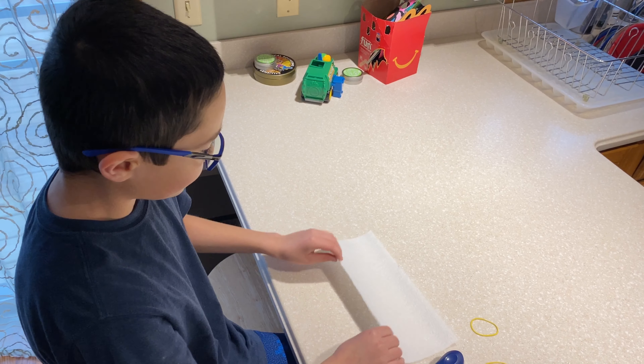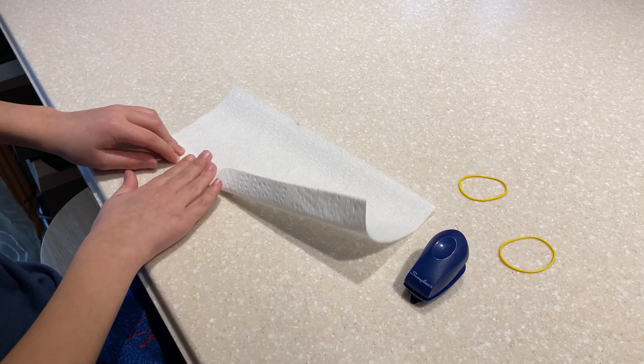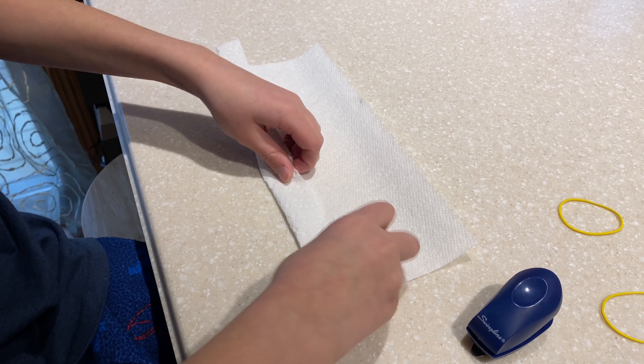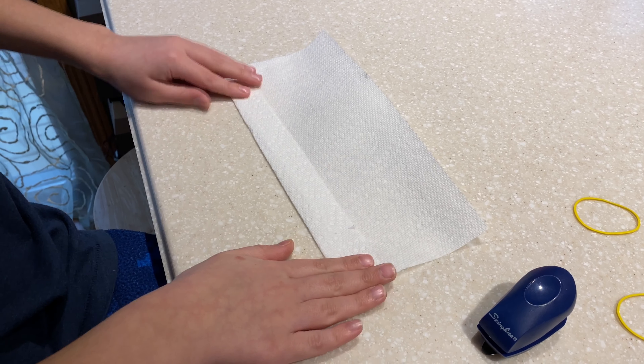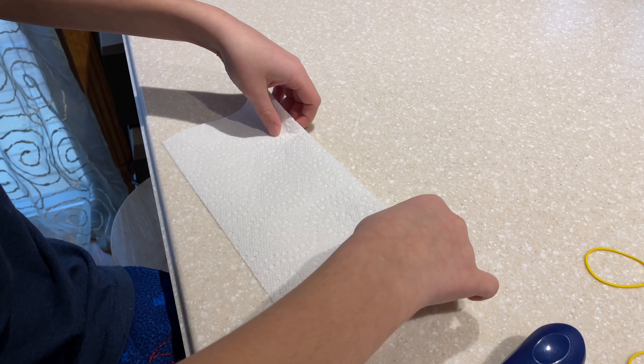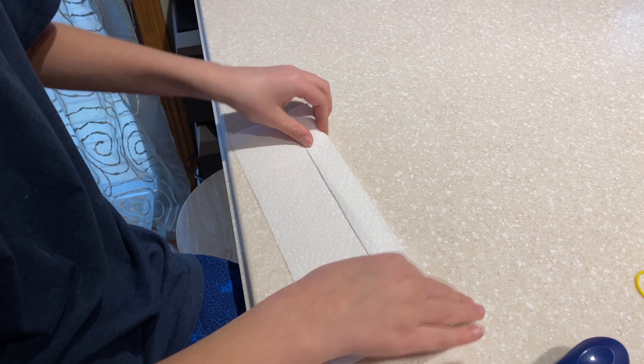So what you do with the paper towel is you fold it like this — about that big. It's a little over an inch, right around an inch or so. Then you flip it over and fold it in this type of motion repeatedly.